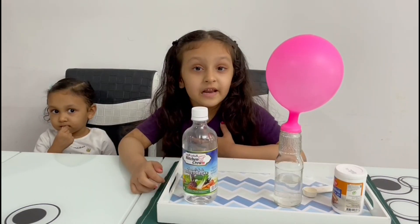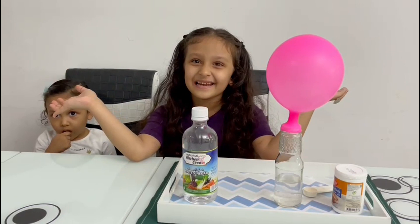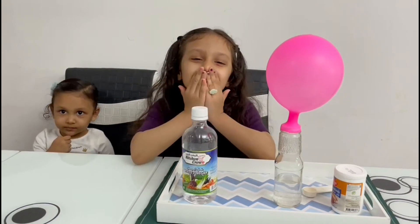If you like it, like it. If you love it, subscribe to my channel. Bye guys! Thanks for watching! Bye! Bye!